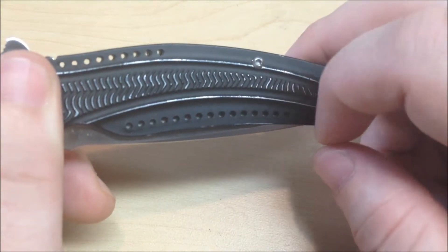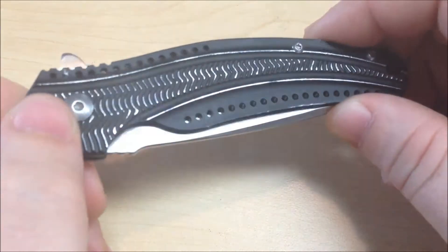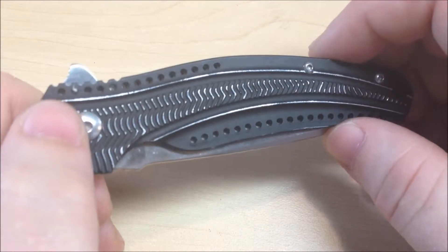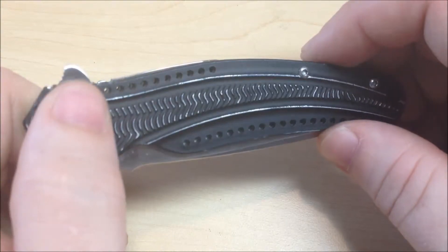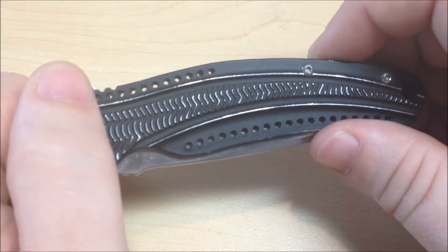It has some nice milling in these holes here. Aesthetically I like it, but I think it's mostly just to try to eliminate a few tenths or hundredths of an ounce — which does pay off. Like I said, it's only a two and a half ounce knife.